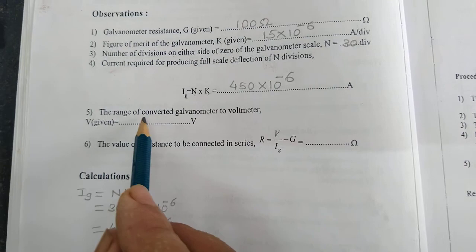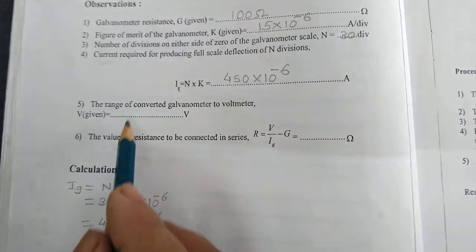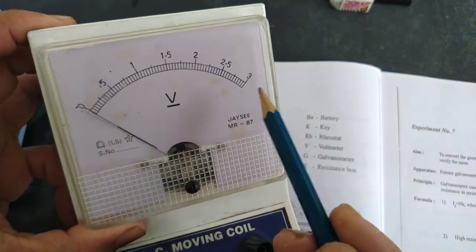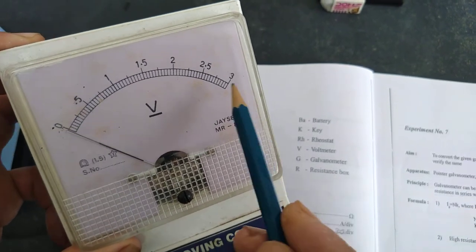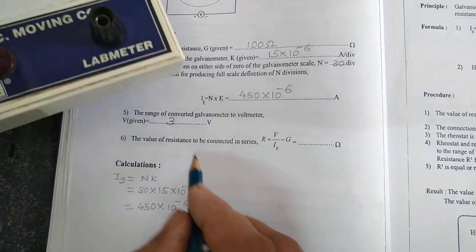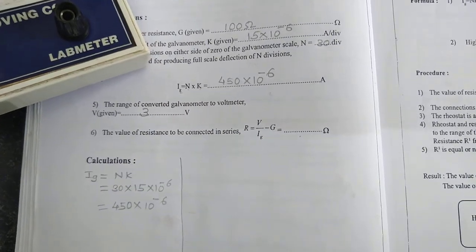Range of converted galvanometer to Holtmeter — look at the Holtmeter and check what is the last value. It is 3. So V equals 3. You will write that value here and fill this value by performing the calculation.